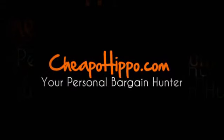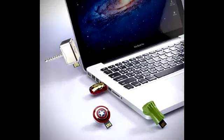Welcome to CheapoHippo.com. Today we're going to talk about a hot new product release, which is the Avengers USB Flash Drives. These are new flash drives that have recently been introduced in the market. These are the Avengers USB Flash Drive series from InfoThink.